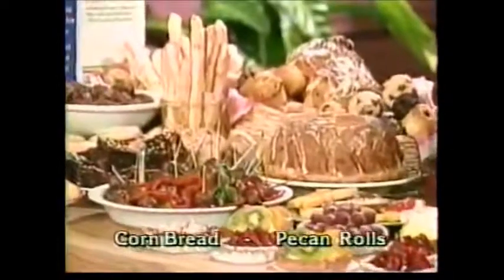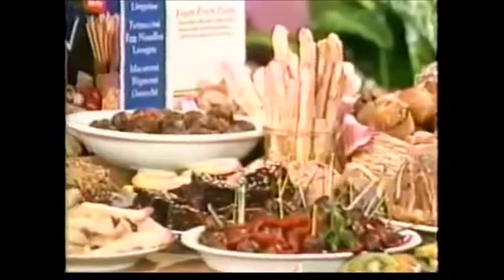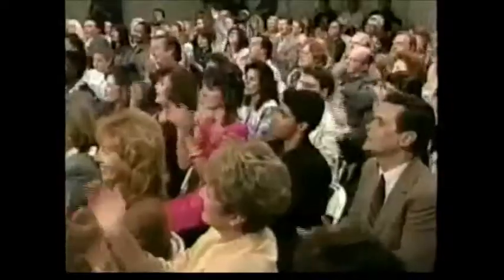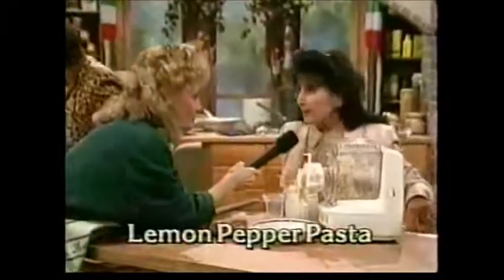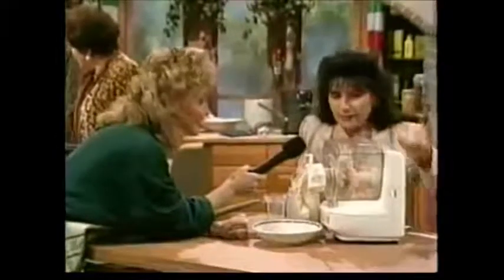We've done cornbread and pecan rolls, multicolored cookies, breadsticks, large loaves, pecan loaves. We've done bagels, rucola, peanut butter cookies. What do you think, folks? Wonderful. Thank you, Jan. What are you making, our lady from Florence, Italy? I'm making lemon pepper pasta. And it smells so good — I can smell it from here.